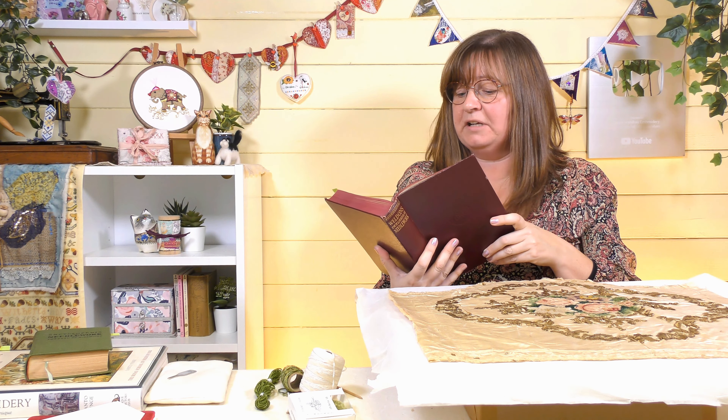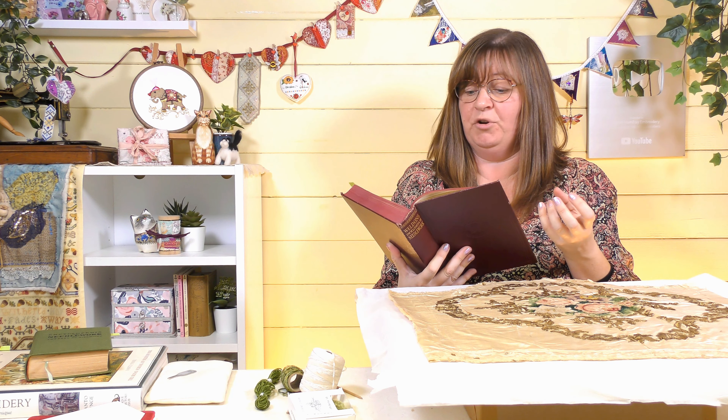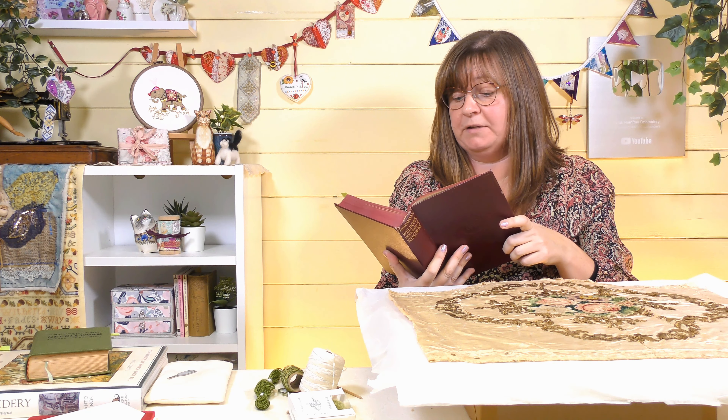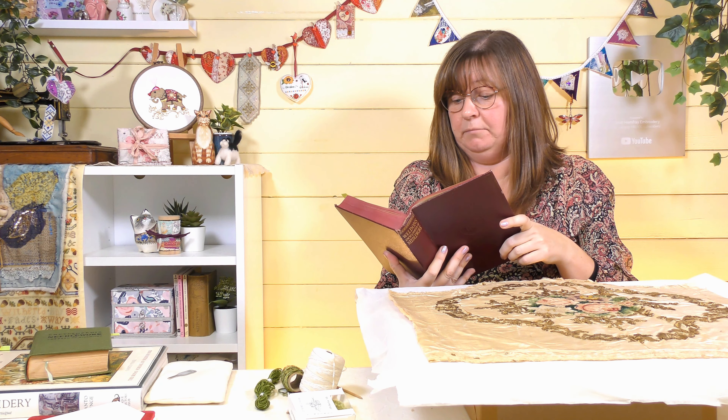There are two kinds of chenille: the fine, or chenille à broder — embroidery chenille — which is soft and not wired, used in the old work; and chenille ordinaire, a coarse chenille used for couching on the surface of material or passed through large-hole canvas or gold and silver perforated cardboard. That's about all I can find on the history of it.